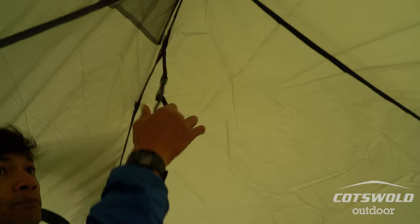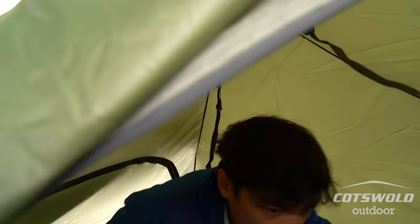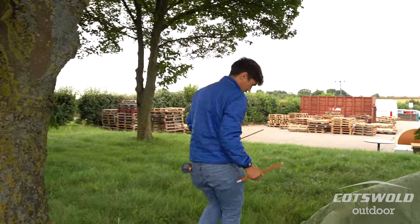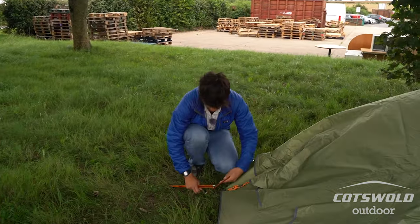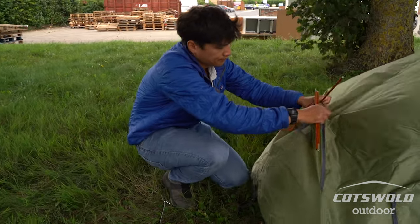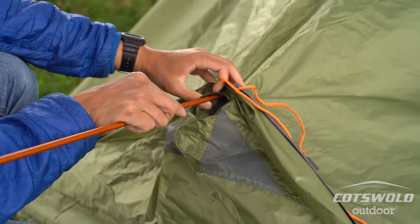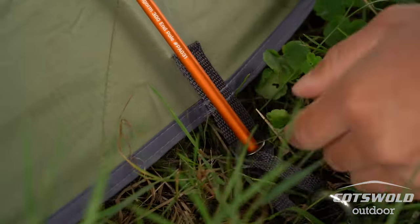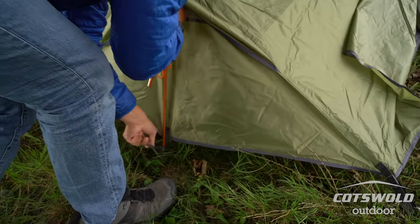Attach it to the top there and there's another one on the side — just feed through the buckle and pop it there. For the time being we'll leave those loose until we get the rest of it pitched properly. You've got two strut poles, so although I've pegged out all three of these pegging points, I'm going to remove one so I can insert the strut — it goes there and there.